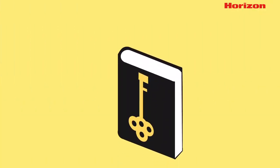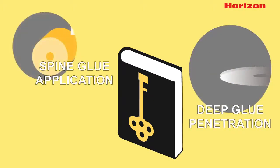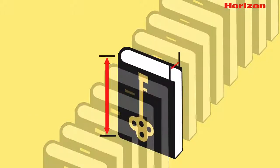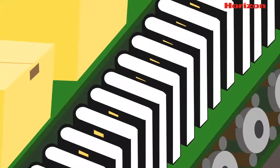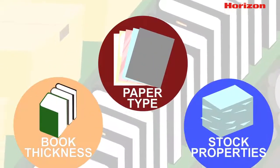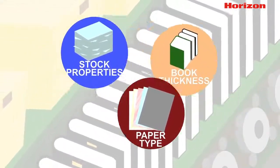The key to creating a professionally finished perfect bound book is achieving deep glue penetration, even spine glue application, and square corners. If all books were the same, it would be easy to calibrate the binder once and create perfect books every time. However, paper type, book thickness, cover stock properties, and more change from job to job and need to be considered during setup.